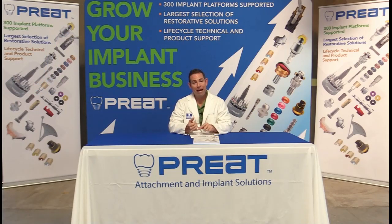Right off the bat we're maintaining bone. The patient knows what's hot, what's cold, and when they're biting too hard. So this is an ideal scenario — keep the tooth, decoronate it, and place an attachment.